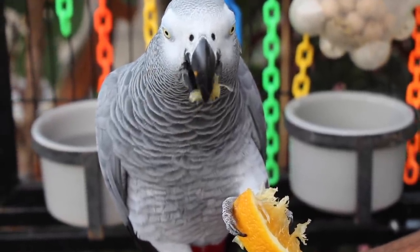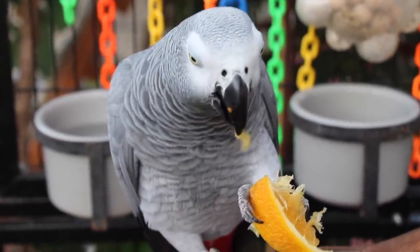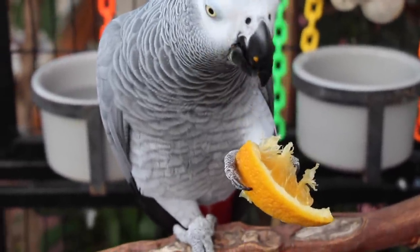It's a lot easier for me to just hose the aviary down, and that way when she comes inside the house it reduces the time I have to clean up.